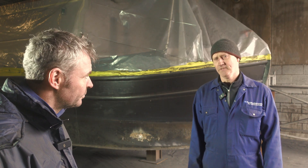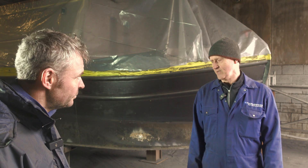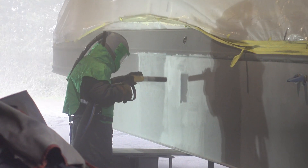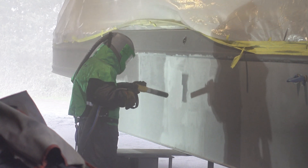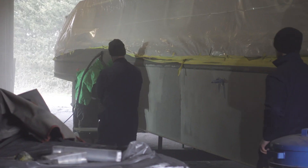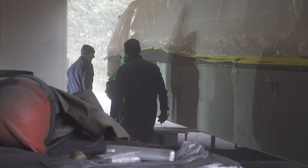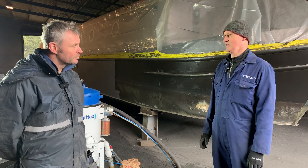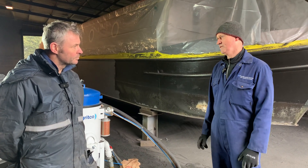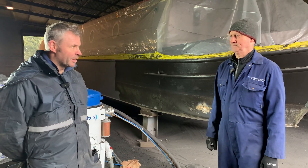You need the right profile for the paint system — it's a combination of the correct grit size, correct blast pressure, and the amount of grit, which together give you the surface you require. The way the machine is set up is critical, so it is important that people receive training and know what they're doing. Getting the right setup is essential; it's not as simple as just buying a cheap blast pot and going — there's a lot more to it, as we learned early on.